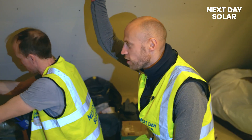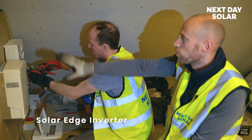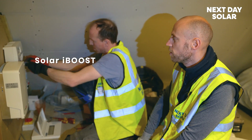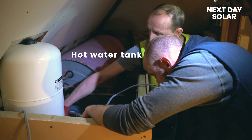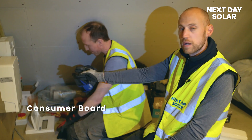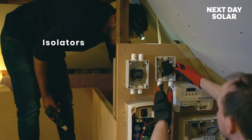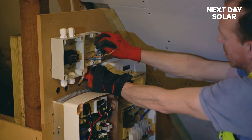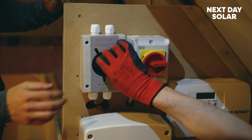We are in the loft space and we've fitted the solar edge inverter. We've put a board up here just to make the connections with the solar iBoost we spoke about earlier — that will take excess electrical energy and push it to the hot water tank which is over there, currently wrapped up. We've got a simple consumer board where we're going to be wiring in the inverter and then continue to fit the isolators. We are doing the DC and AC isolators for both the inverter and the board.